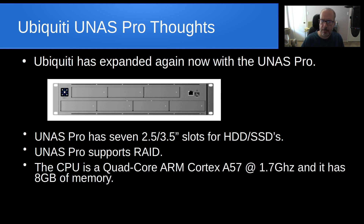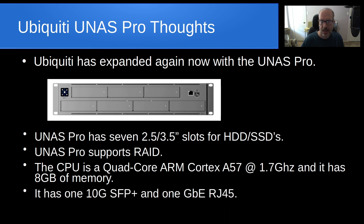The CPU is a quad-core ARM Cortex-A57 operating at 1.7 GHz, and it has 8 gigabytes of memory, which I do not believe is expandable.